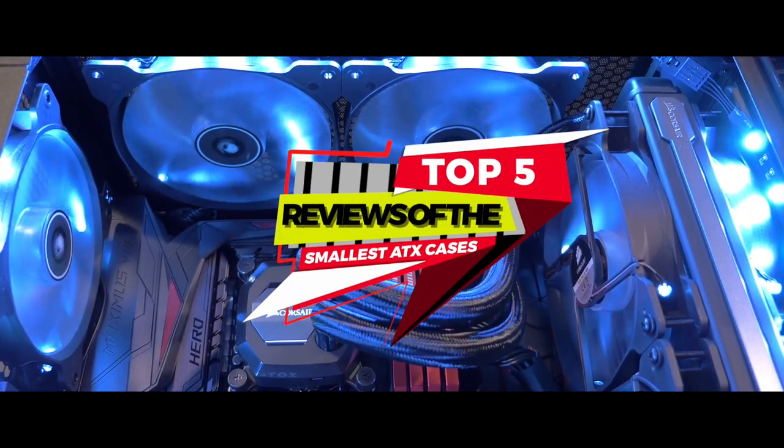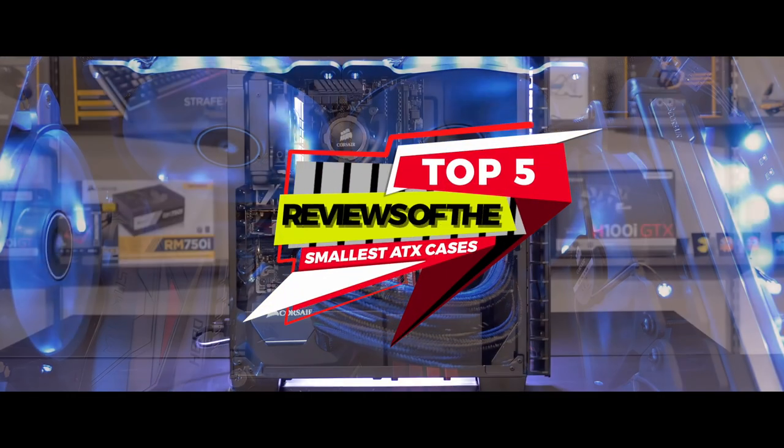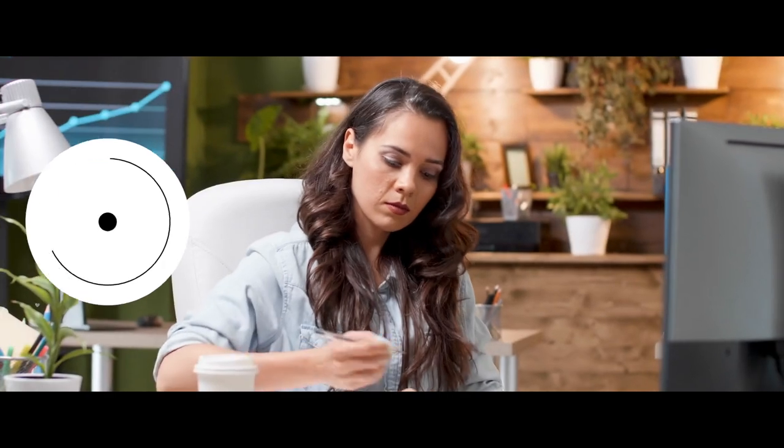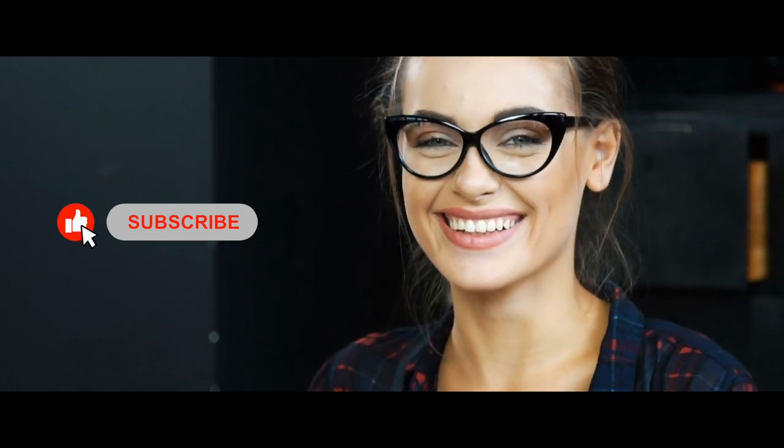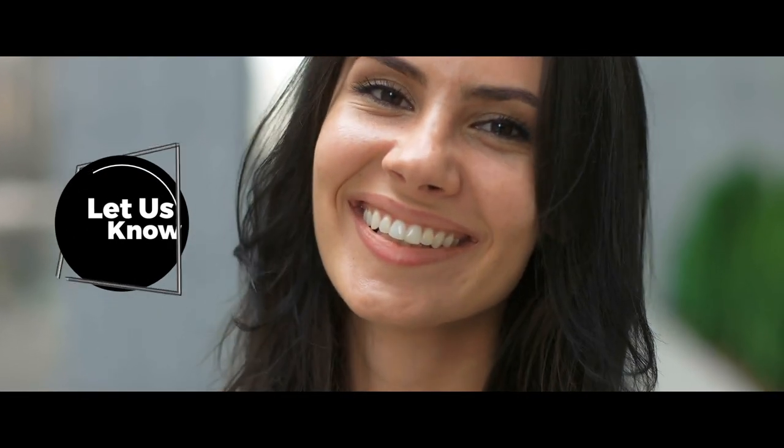There you have it — our top five reviews of the smallest ATX cases on the market. Check out the links in the description below for detailed information and the latest pricing. If you thought this video was helpful, please smash that like button and consider subscribing. If you didn't, let me know why in the comments below. Thanks for watching and I'll talk to you in the next video.